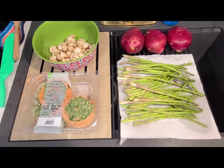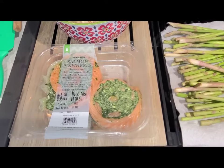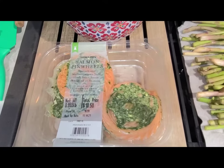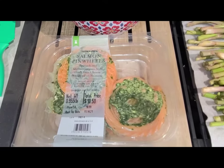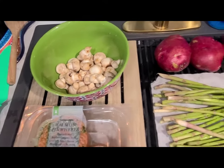Hi guys! Today we are making an easy and healthy dinner. We're making the salmon pinwheels from Trader Joe's, along with some sautéed mushrooms and asparagus, and we will also be making roasted potatoes.